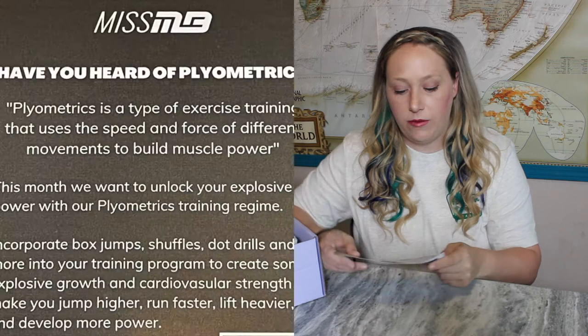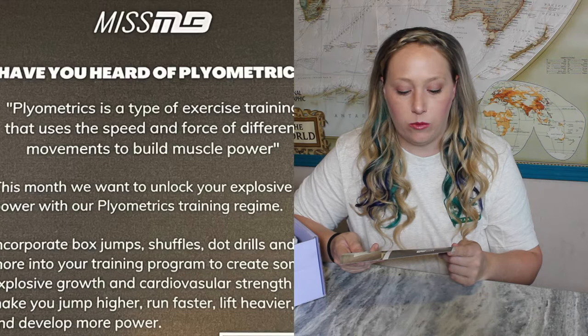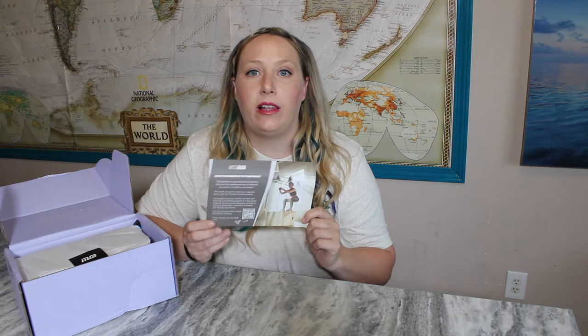Their products card — have you heard of plyometrics? Plyometrics is a type of exercise training that uses the speed and force of different movements to build muscle power. This month they want to unlock your explosive power with a plyometrics training regimen. Incorporate box jumps, shuffles, dot drills, and more into your training to create explosive growth and cardiovascular strength. I like that these fitness boxes include a fitness workout that changes every month so you can mix up your routine, because your body will get used to the same movements and you won't always see the same results.